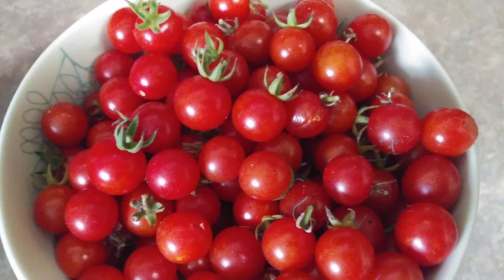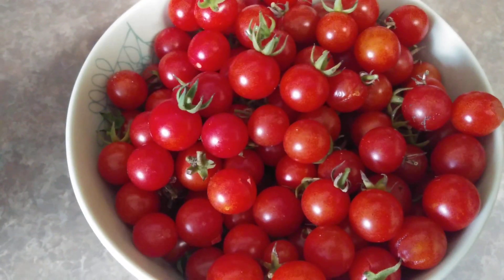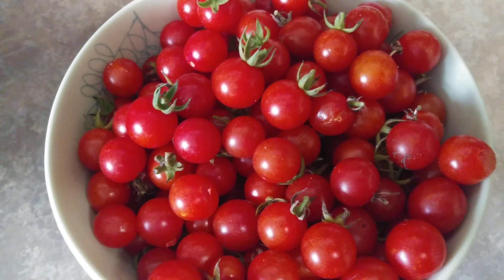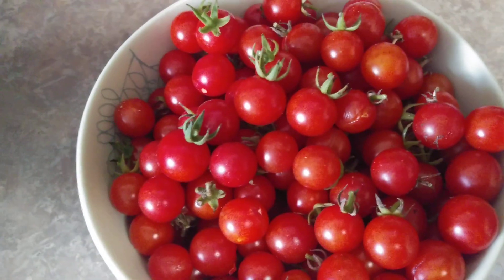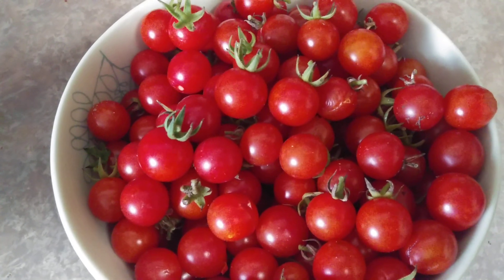They're really worth putting in your backyard. They do look messy and they produce like crazy, so if you can't keep up with that then it's probably not a good idea to get these. But they're amazing tomatoes and they do very well in Florida — I get a few bushes like three times a year that produce.